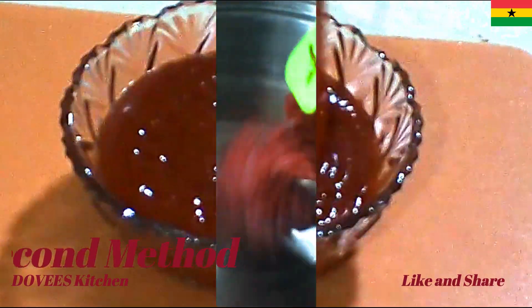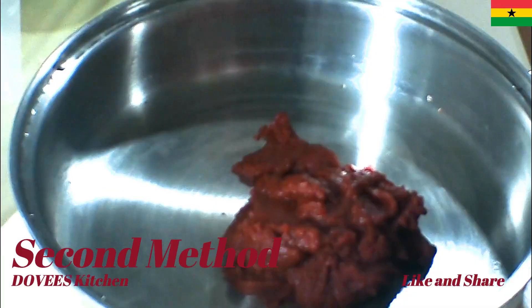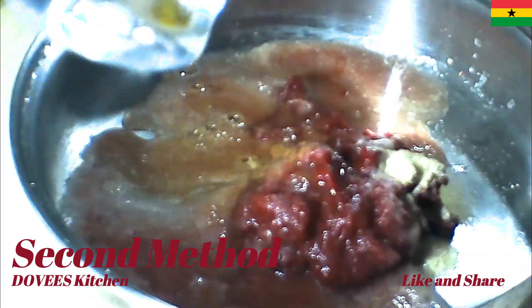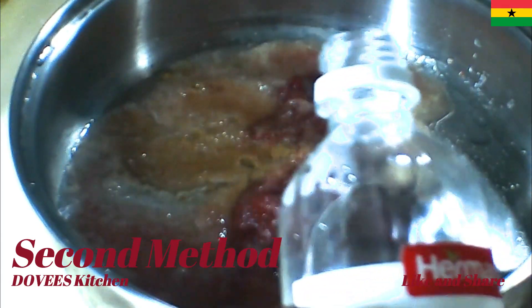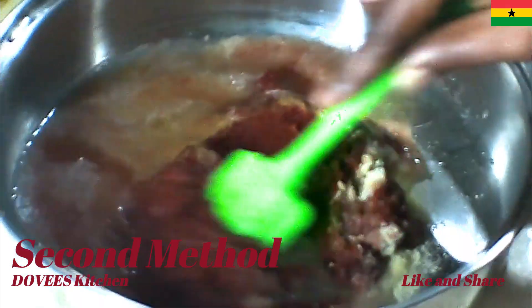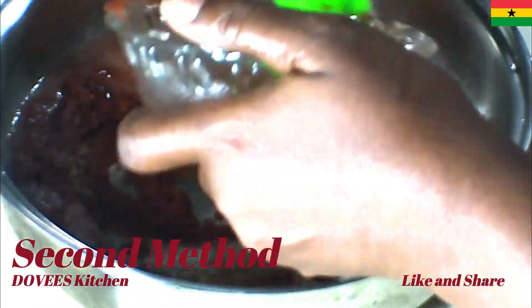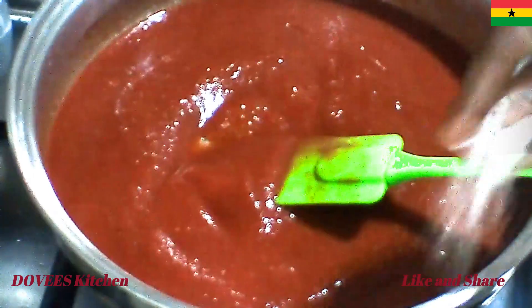With the second method, I am using tomato paste. I added ginger and garlic powder, sugar, and vinegar. I then added water to dilute it. I will then let it boil and lower the heat and add salt.